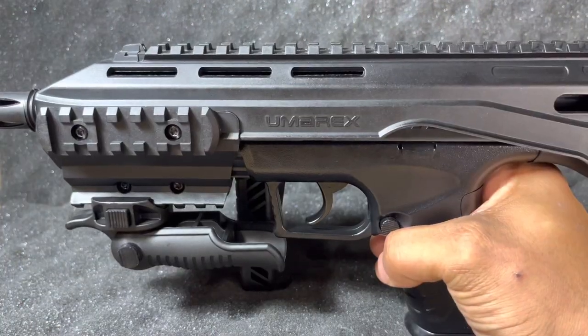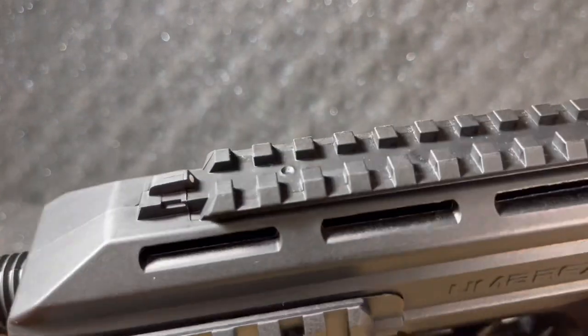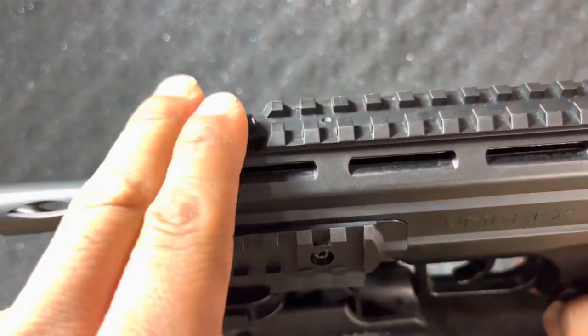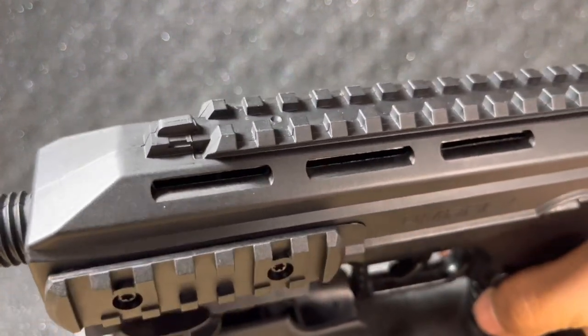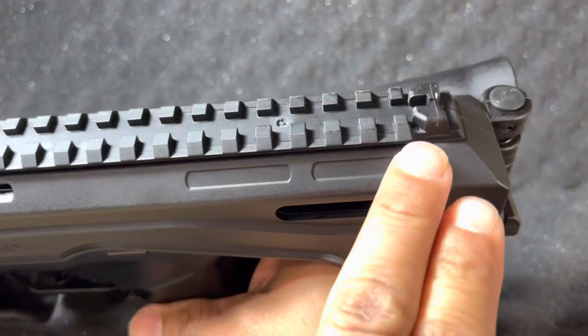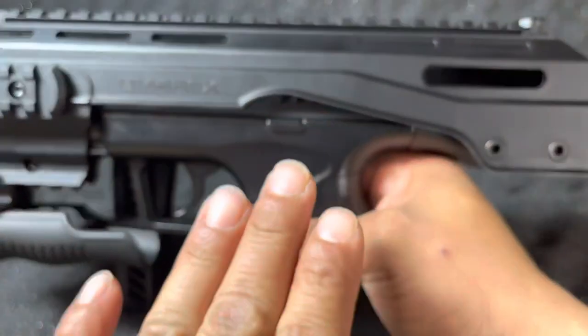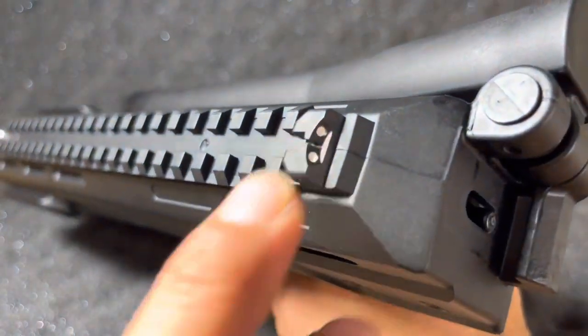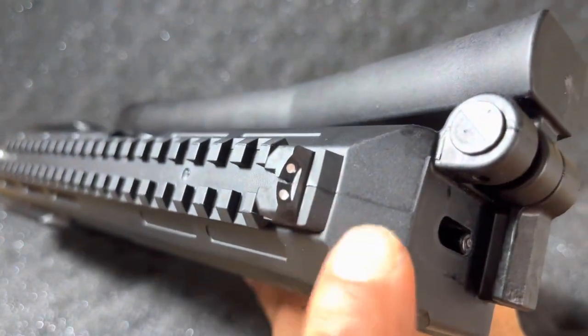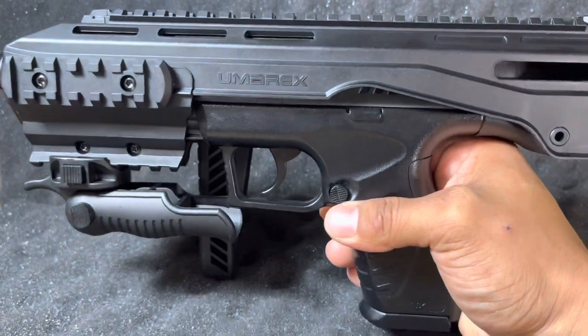The front sight is pretty much fixed but is well aligned with the very center of the carbine. We also have an adjustable rear sight. To adjust the rear, you have to take the system apart. It comes pretty much centered as-is, and we're going to be shooting this straight out of the box.